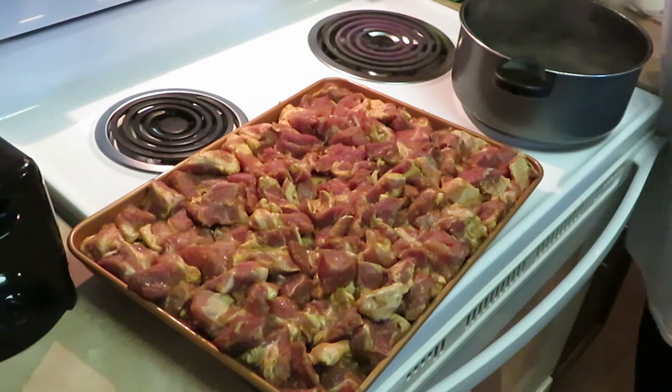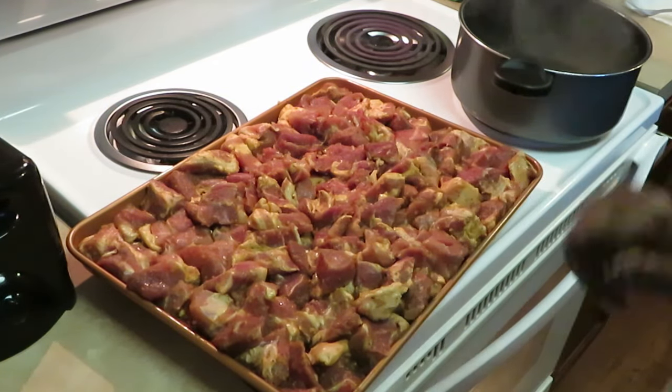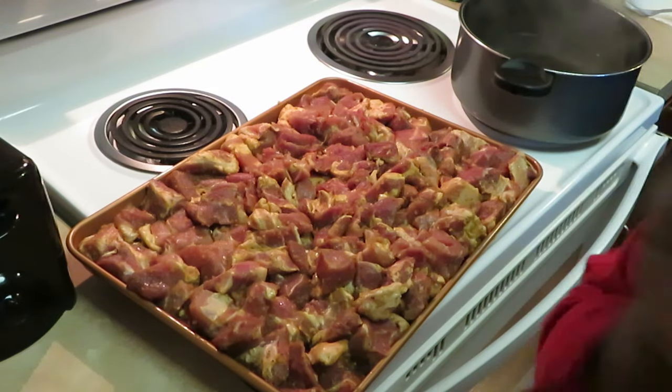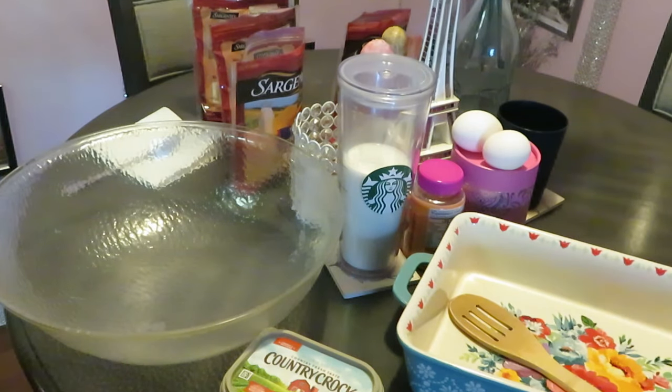I've got my meat here, I'm gonna go ahead and get it in the oven. My noodles are getting ready to boil and I'll be back to show y'all how I put together my mac and cheese.